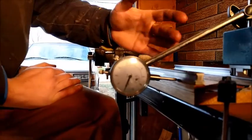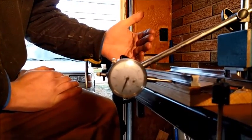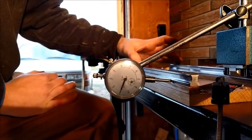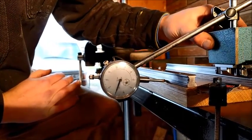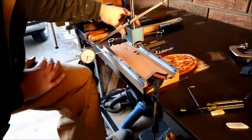If it turns out to be off by, say, 20 thou, you loosen one end, bring it over, and it's just a matter of tweaking back and forth until these are perfectly parallel. I'm pretty happy with that. And like I said, it's just wood too, so I had to do that as good as I could on the drill press.